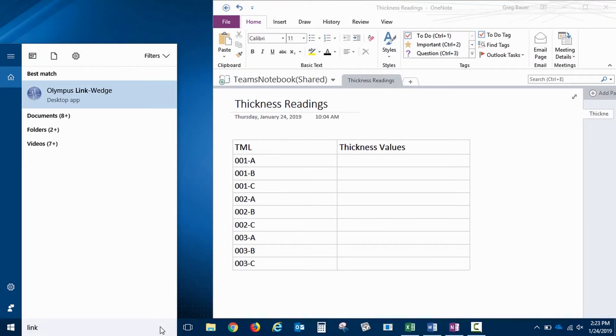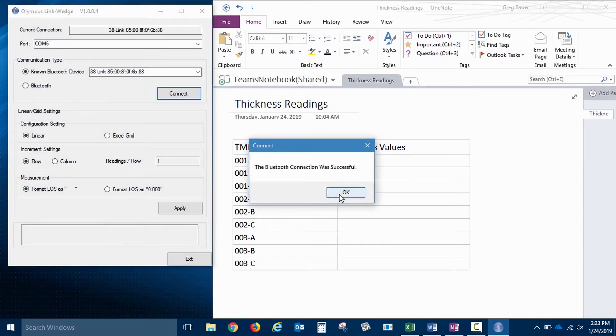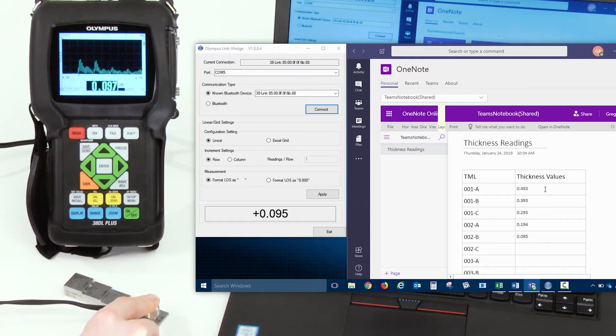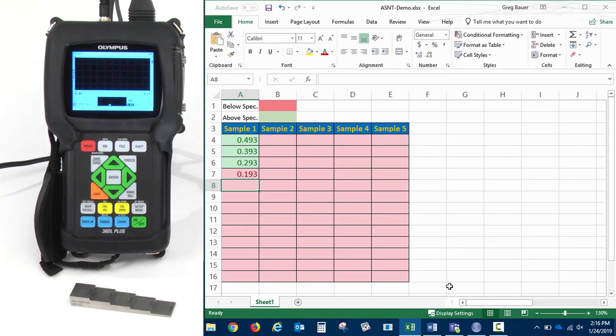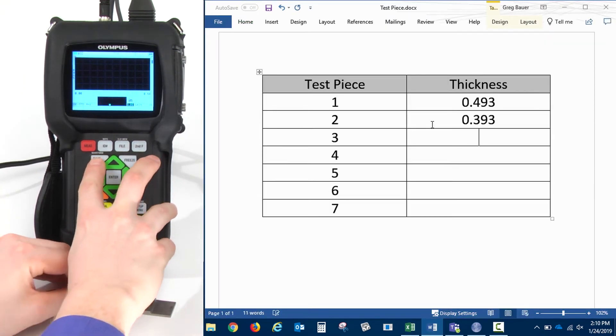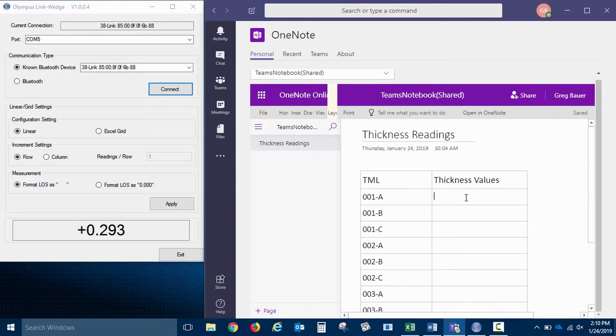The second Bluetooth solution, the Link wedge app, is great for users who need to send thickness readings to their existing Windows 7 or Windows 10 software programs. With the Link wedge software, you can easily input thickness readings into most programs that allow keyboard entry. The Link wedge app is easy to use, doesn't require costly software development, and increases data integrity by enabling users to transfer thickness readings digitally rather than by hand, which also saves time.